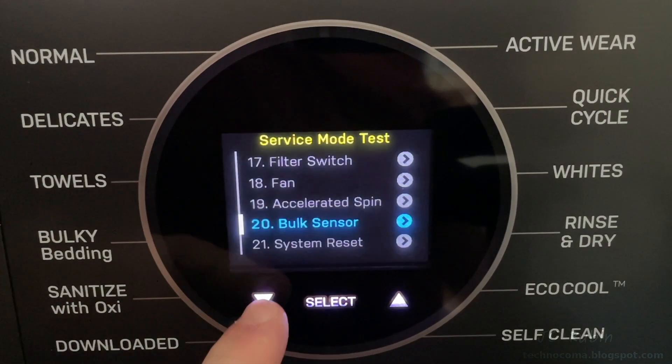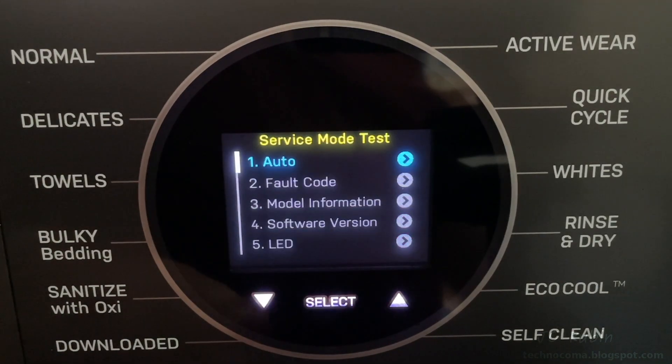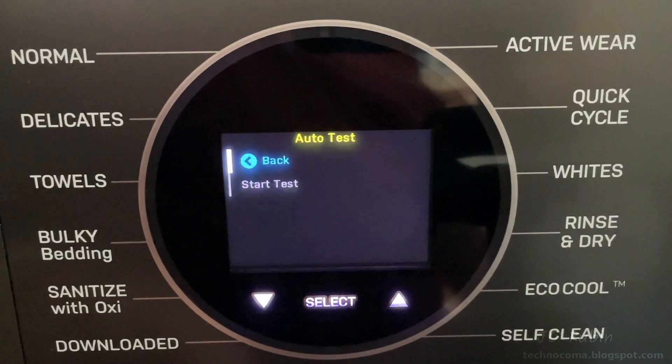Moving on to the last option: the system reset. I have no intention of doing this, so I'll skip it — and it brings us back up to auto.